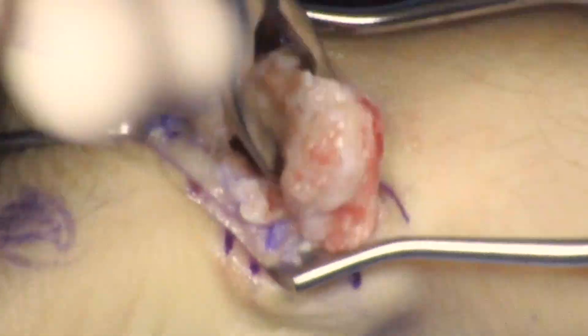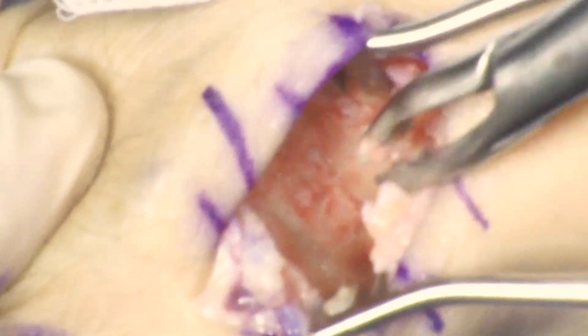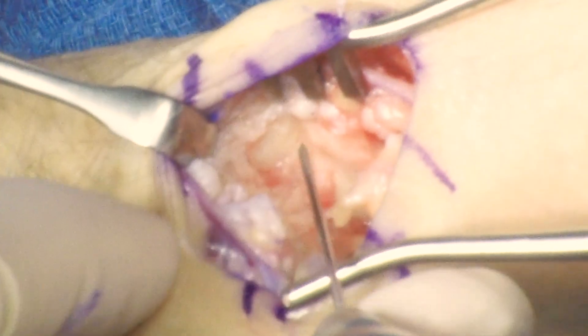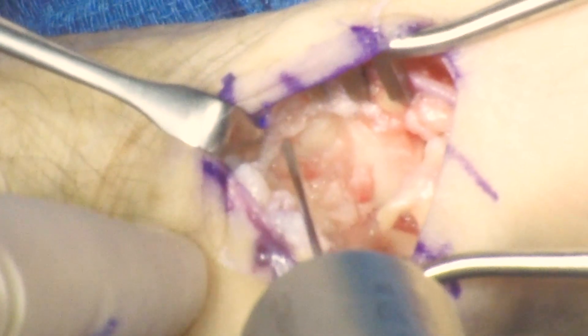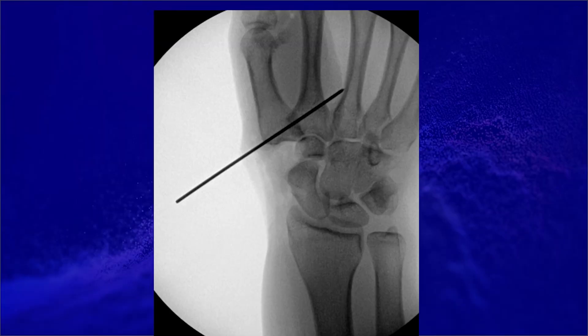You want to palpate the arthroplasty space to make sure there are no remnants of the trapezium, and also palpate the space between the base of the first and second metacarpal to ensure there are no loose bodies or remaining portions of the trapezium. The first guide wire is inserted. The articulation between the trapezoid and the second metacarpal is identified and the guide wire is inserted. Typically start 5 to 7 millimeters distal to the second carpometacarpal joint at the distal aspect of the articular surface with the trapezium, and aim 45 degrees distal.